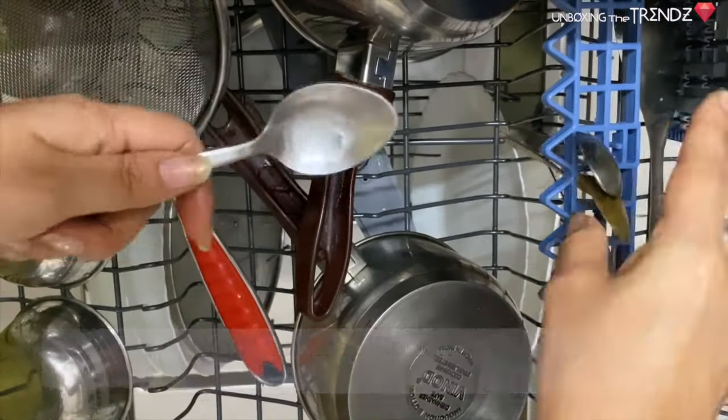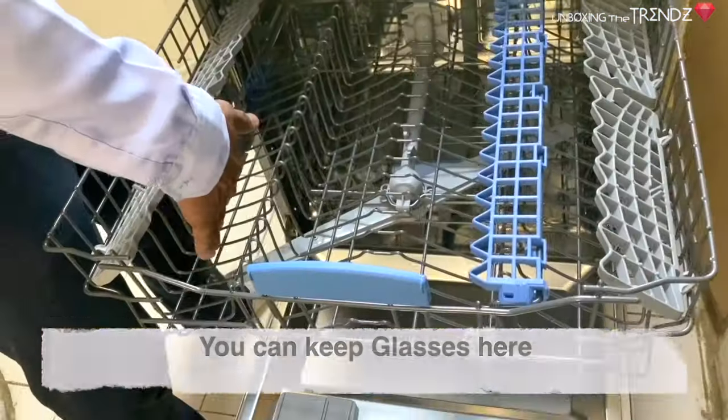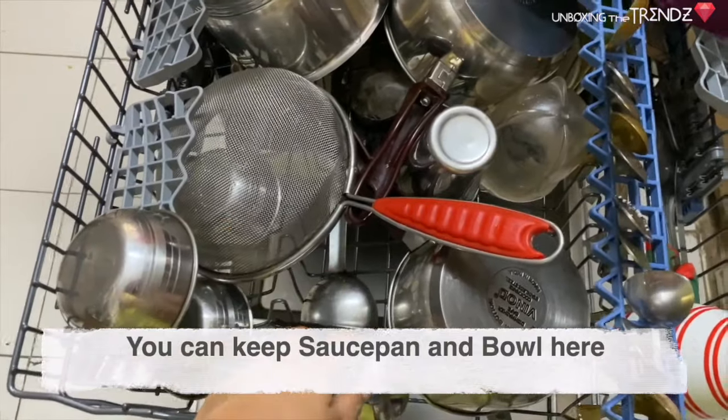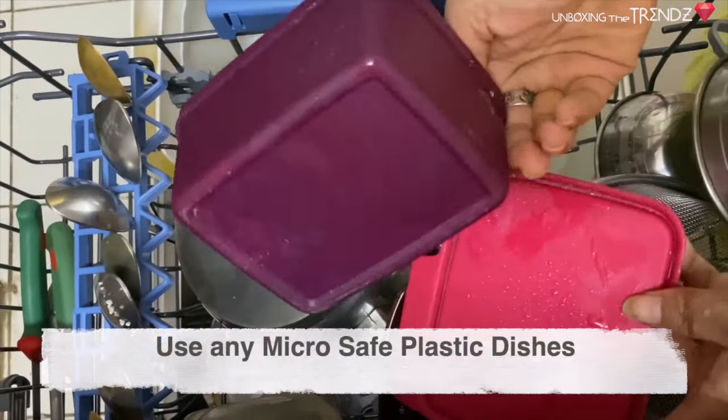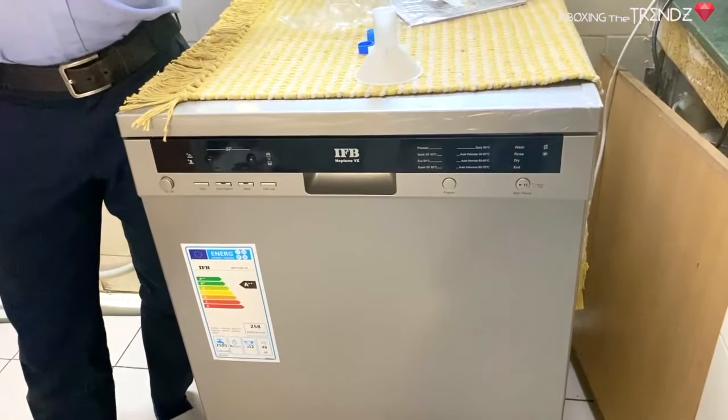Here you can put glasses on the upper rack. You can also place small cutleries in the cutlery basket at the bottom. You can also put plastic or microwave-safe items inside.